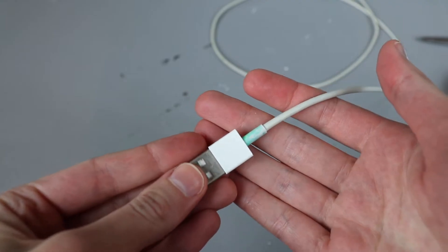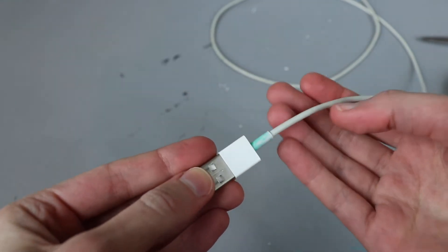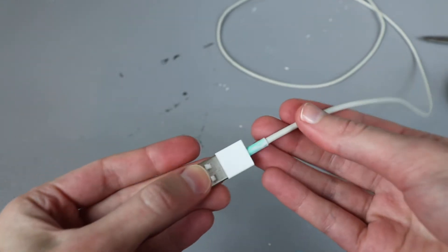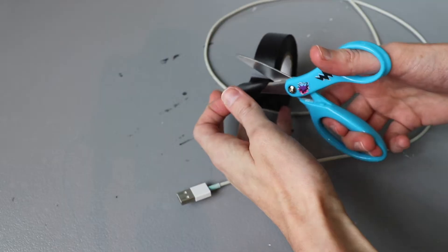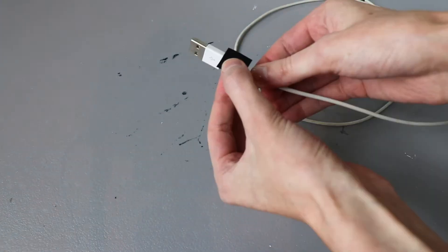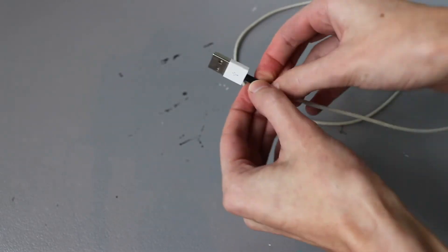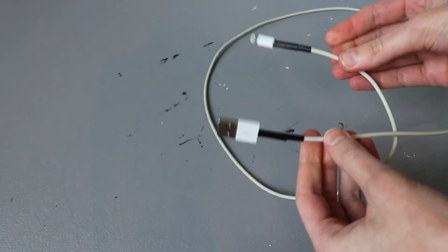Even though this other end isn't ripped, I'm going to do the same thing so that if it tears in the future and I don't notice it under the crochet, I don't have to worry about it — it also makes it a little stronger. You could also put a pen spring around here instead of taping it. Wrap around the narrow part of the cord to make it about as thick as the upper section, then a smaller piece over this section. Now our cable is prepped for crocheting.